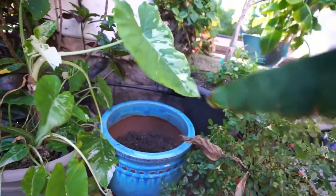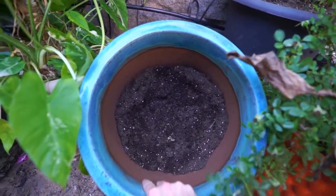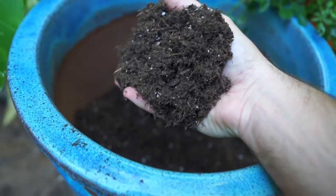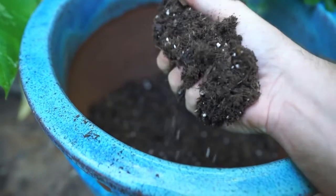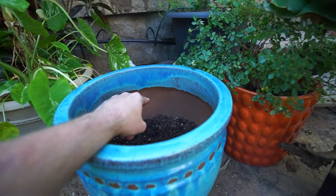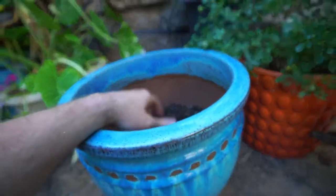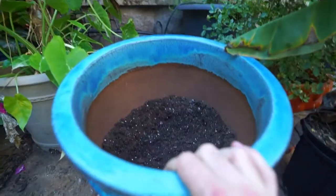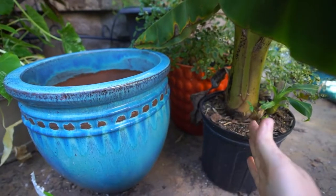I've already partially filled this container up with an all-purpose potting mix. It's a very nice blend. For banana trees — especially for people like myself who have to move them indoors and outdoors — I like to use a mix that drains well, holds on to some moisture, and is nice and airy. As you can see, when you squeeze it, it comes apart. It's organically rich, and I'll be adding more earthworm castings. This mix also has alfalfa meal, kelp meal, feather meal, and yucca extract — all great things, especially for bananas, which like a lot of nutrients.